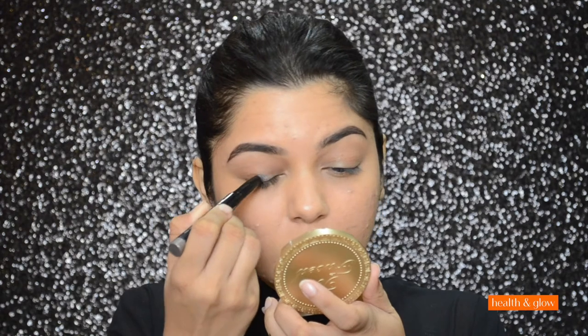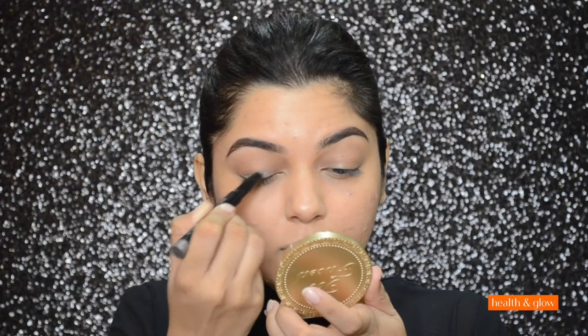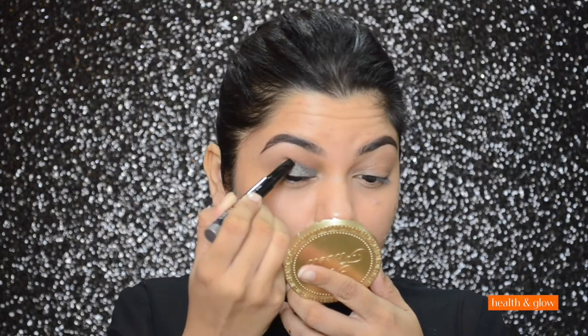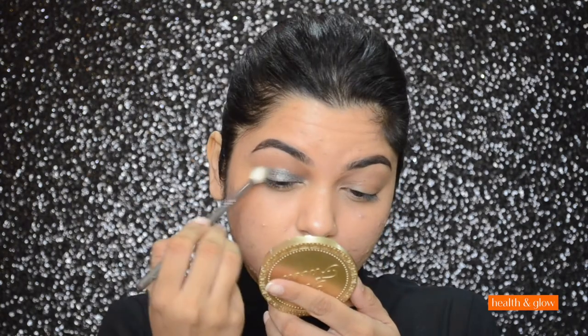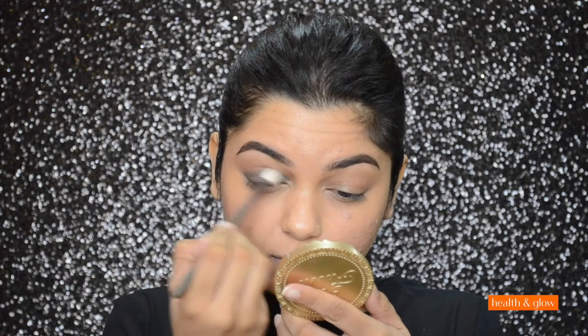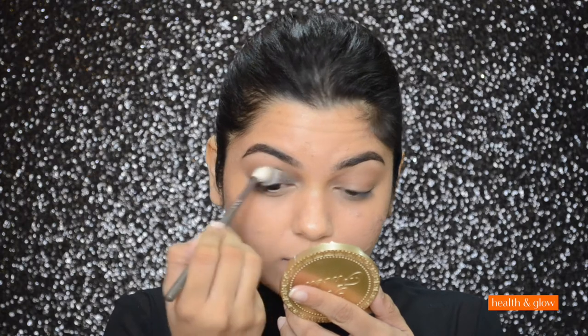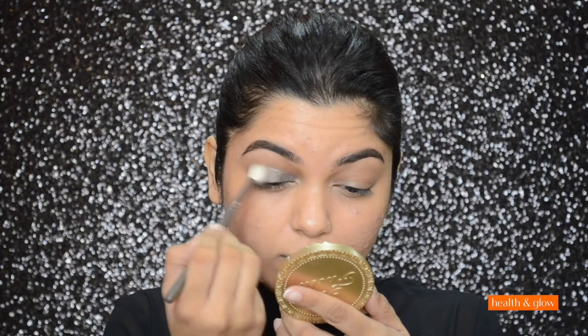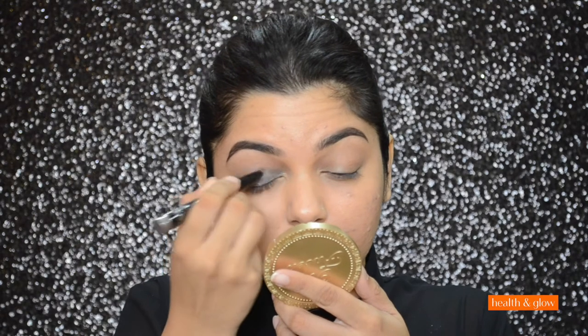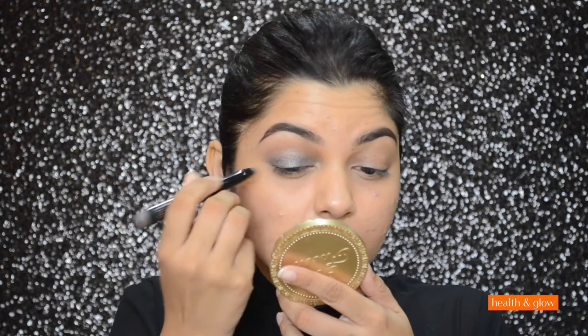Moving on to the third step, I'm going to do my eye makeup now. First I'm going to take Colorbar's Eyeshadow Stick in color Slate and apply it all over my lid, then blend the eyeshadow. I'm going to intensify the eyeshadow by applying it again and then blend it once more.